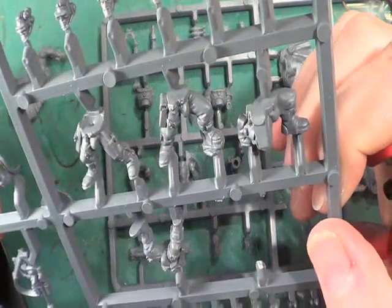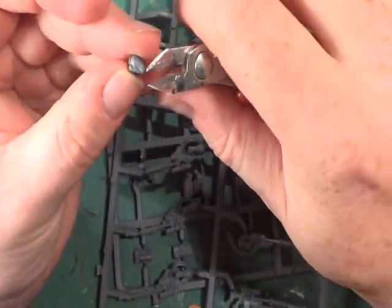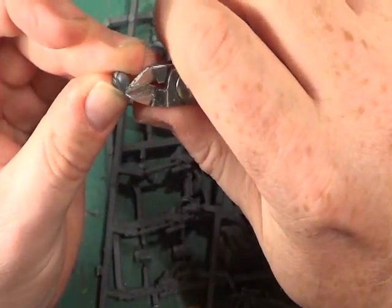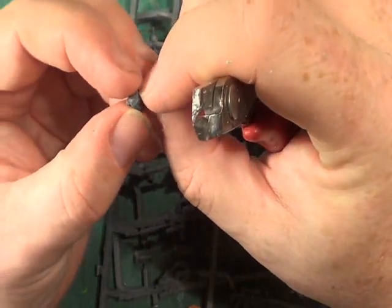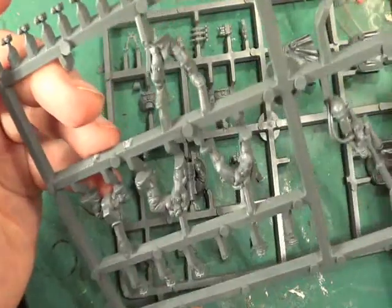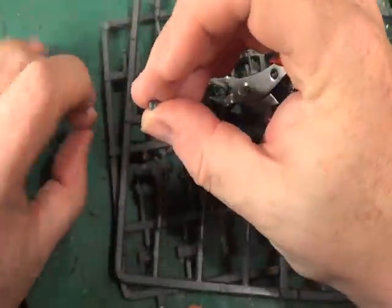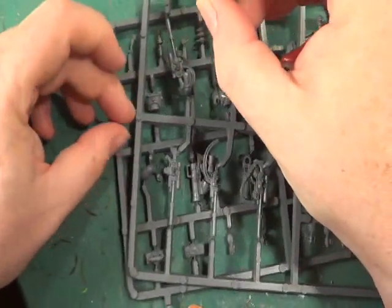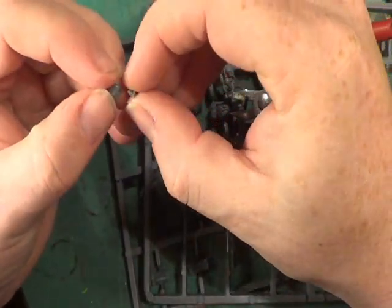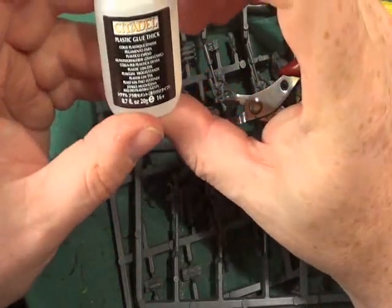Next we want a head. Okay, so which head do we need? I think it could be this one. And although it's a solid piece and just one piece, I don't need to rush taking it off — it'll just come off. And then we want one of these little targeter units, which will go on the head. This is going to be the tricky part because I can't find my tweezers. And then I'm going to add — not that glue — we want this glue, plastic glue.